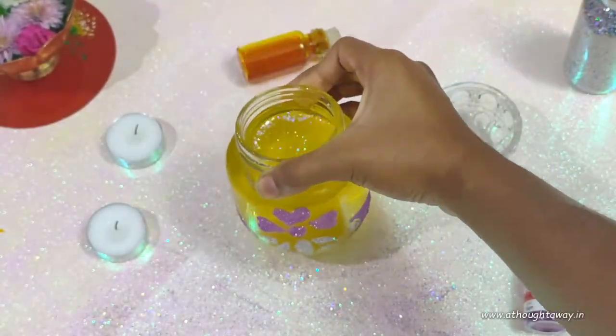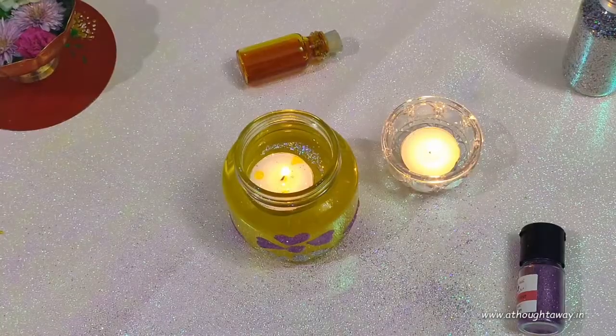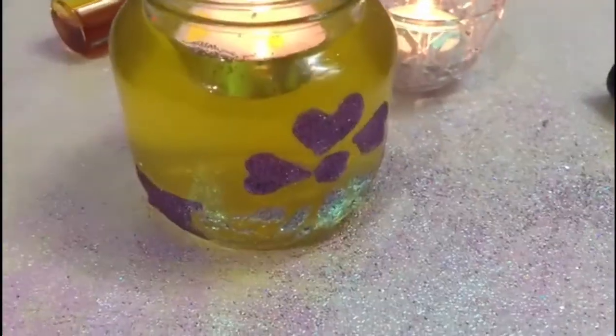You will need to allow it for about 30 minutes for it to dry. I have added a yellow watercolor for it. You can use food color or any water dissolvable colors.